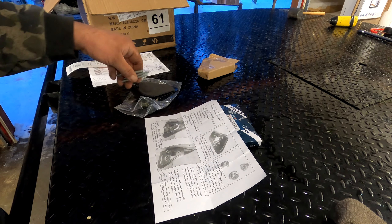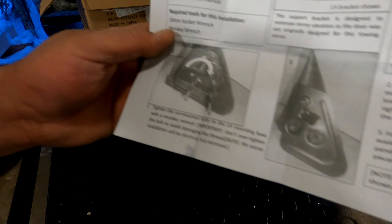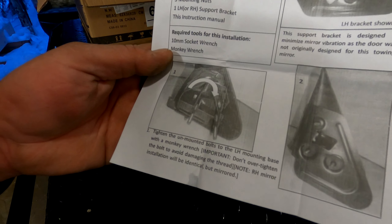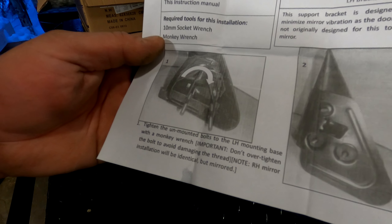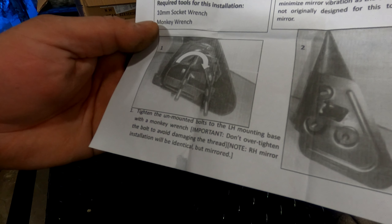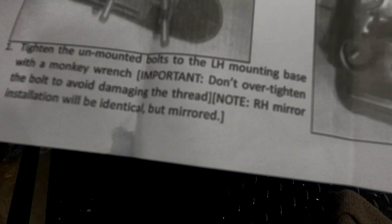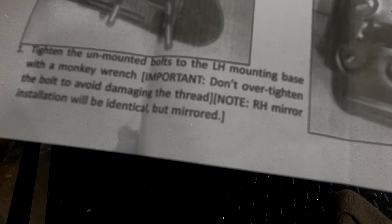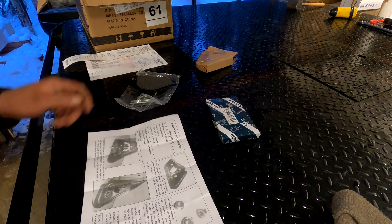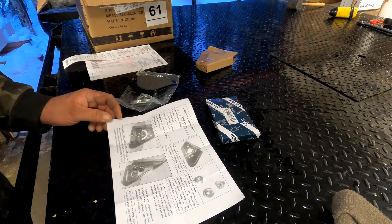Three unbolted bolts. Step one: tighten the unmounted bolts to the left hand mounting base with a monkey wrench. Important: don't over-tighten the bolt to avoid damaging the thread. Note: the right hand mirror installation will be identical but mirrored. Is that some kind of joke?